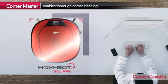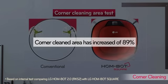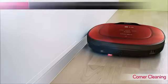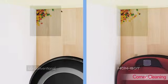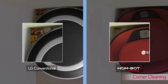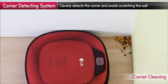How is HomeBot different from existing cleaners in corner cleaning? With its square body and longer brushes, HomeBot is clearly an improvement that overcomes the weaknesses of conventional robot cleaners.